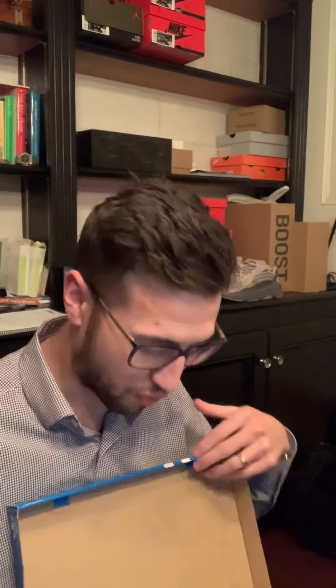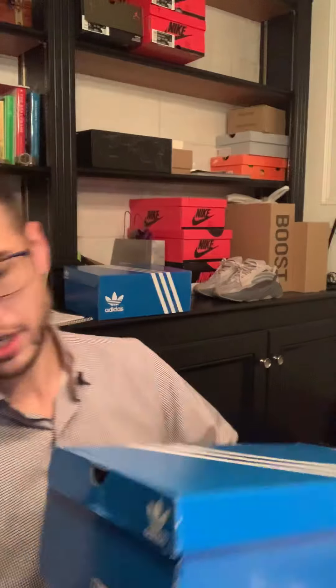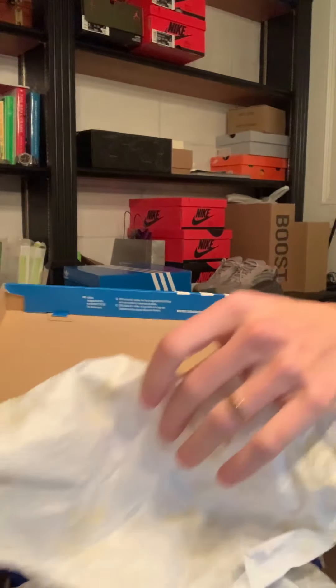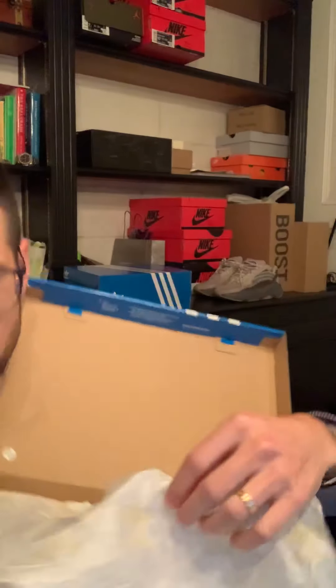If you guys are new here, welcome — thanks for coming. 100 subscribers, thank you guys, that's awesome. Let's get right into it. I want to show you guys the shoes because I think these are kind of interesting. The adult sizes sold out very fast. I'm gonna put the kids ones back and open these up for you.